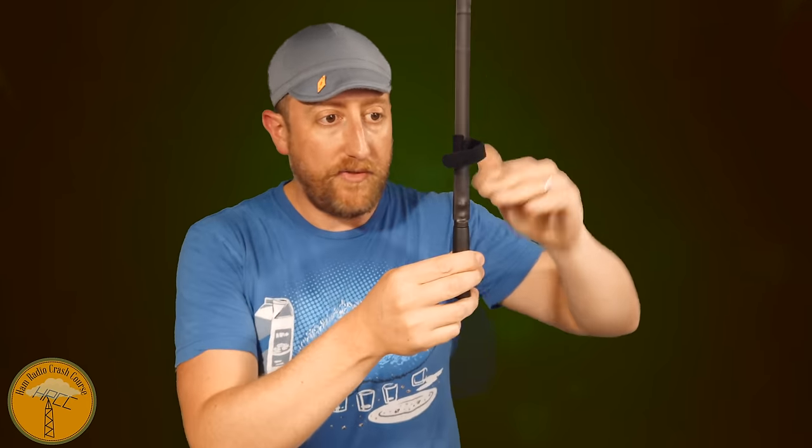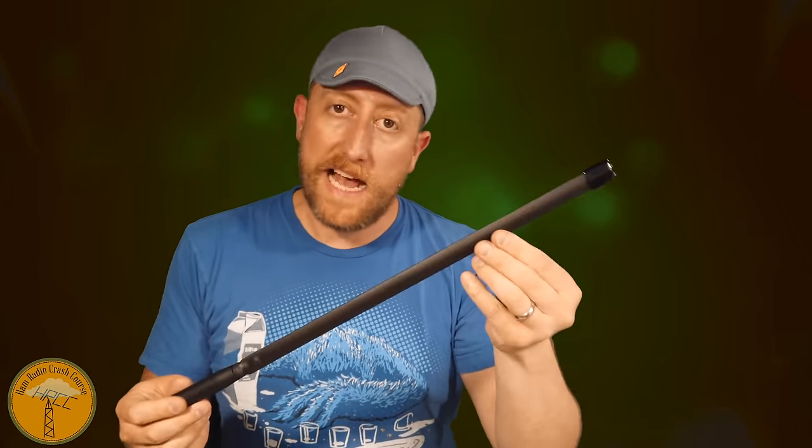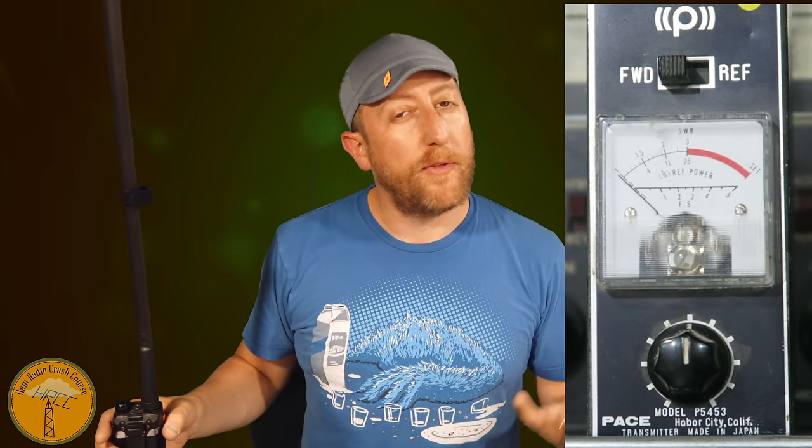I'm going to make this as scientific as possible, connect each antenna to my BFF8 HP, key up from the same location, and get a reading on the field strength meter. Because this antenna is so long, I'll lower the meter to the middle point of all antennas for a fair comparison. I also have a shorter, about 14-inch version of the long tactical antenna. I'll probably give most of these antennas away after testing.